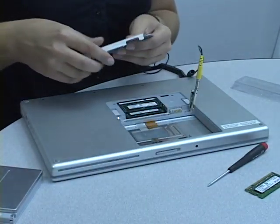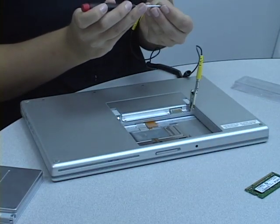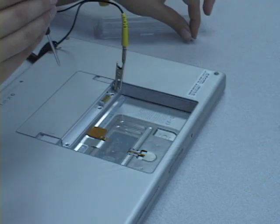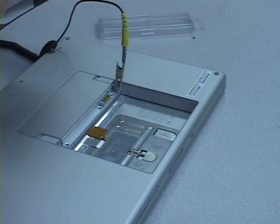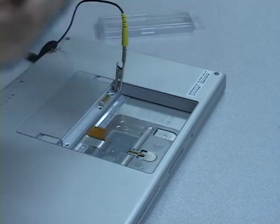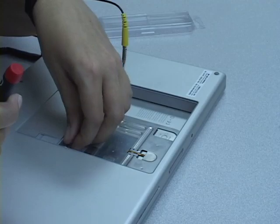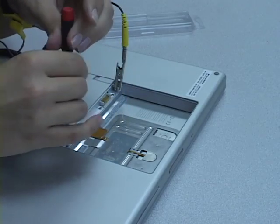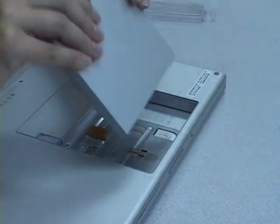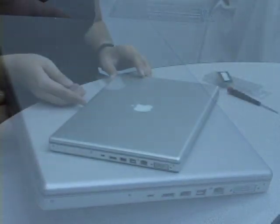Now replace the memory bay cover and the three Phillips head screws. Once the memory bay cover is secure, replace the battery. You may now turn on your computer.